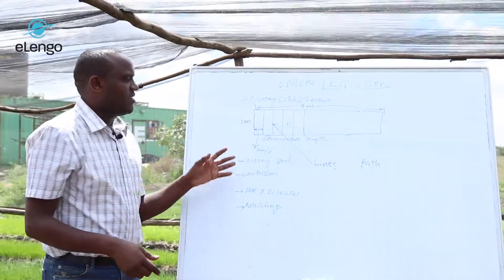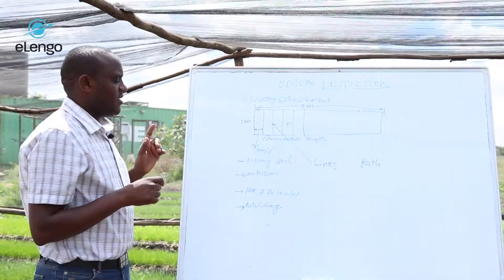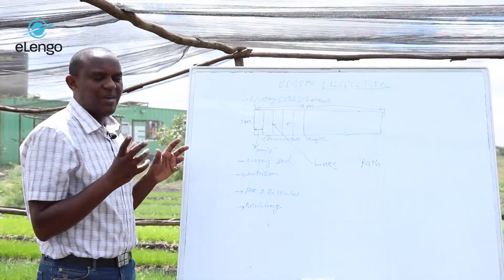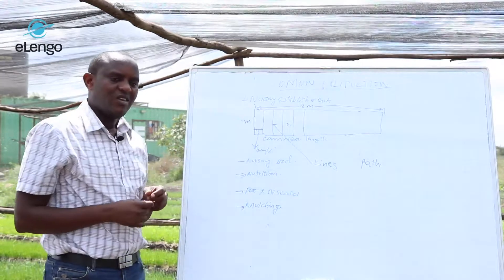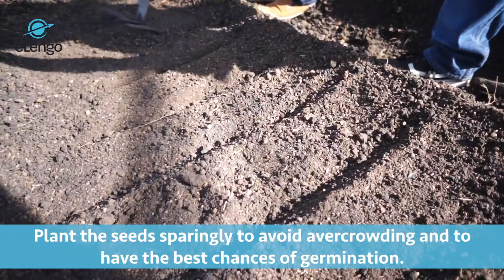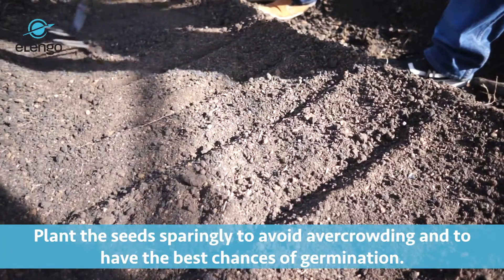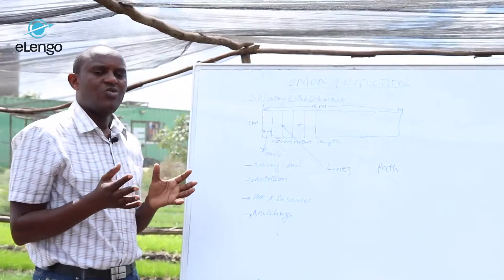After you establish the lines, we move to planting — establishing the seed. The technique here is to establish the seeds sparingly. You don't crowd the seeds on the lines, because once you crowd them, some seeds end up on top of each other and may fail to germinate, or they germinate very thin, which is not ideal for field establishment. In short, you get losses.